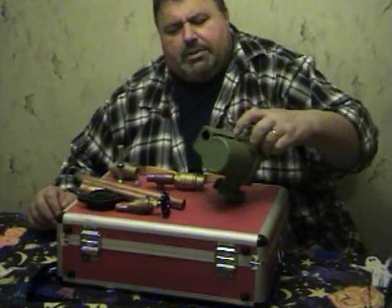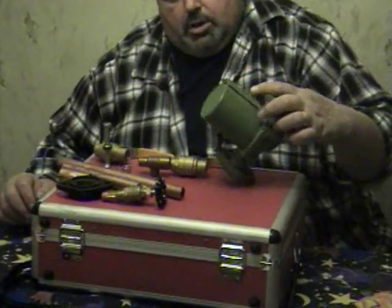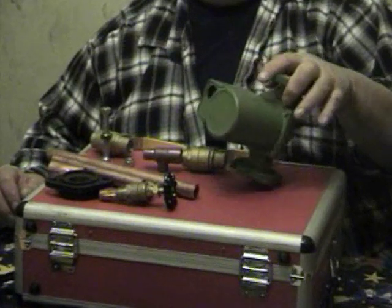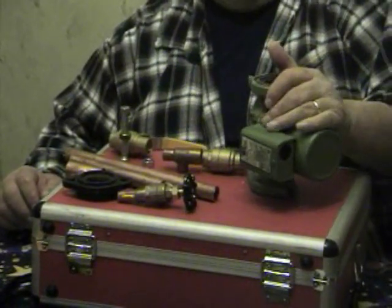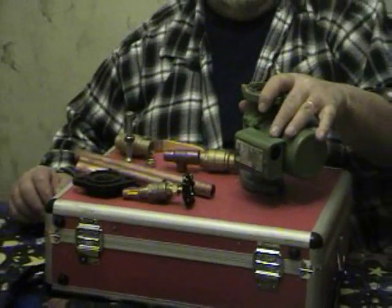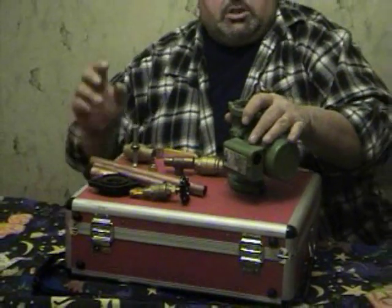This is a basic circulator pump. It's called a 007, made by Taco. It circulates the water on a hot water heating system. If this thing goes bad, it's not going to circulate the water — it takes the hot water from the boiler and goes through your system to give you heat. There's an arrow on it which shows the flow of the water and where it goes.